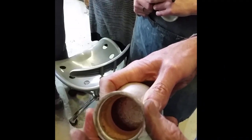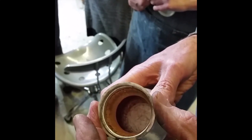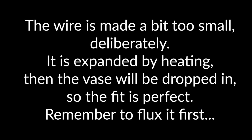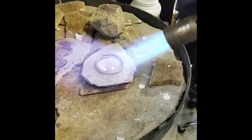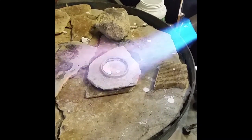So it doesn't quite go on? The ring's a bit too small, yeah. OK. So you're expanding it? OK.